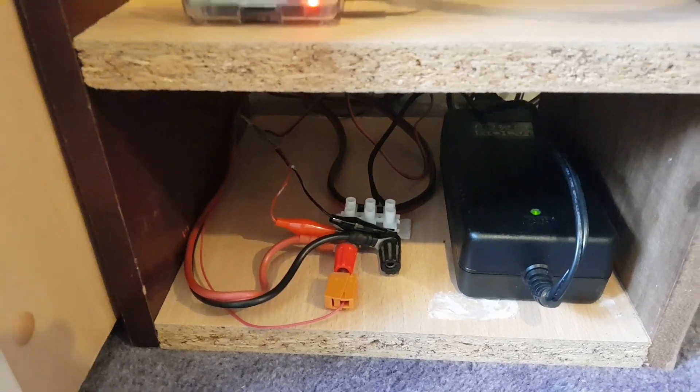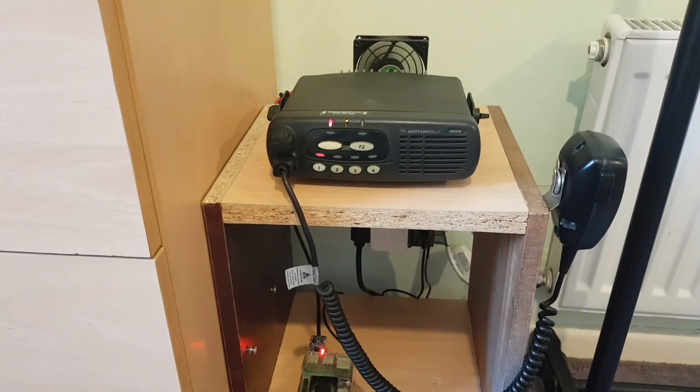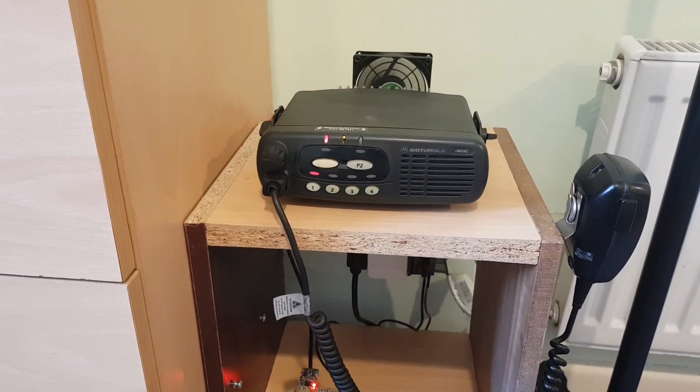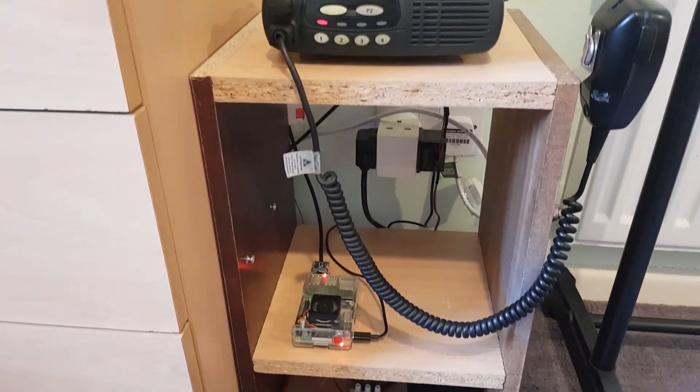And that's pretty much it really, guys. Not much else to say. This is MB7IPD station. If you're in the area of Bournemouth and Poole, feel free to access it. Thanks for watching the video. 2E0VOV saying 73 — take care now.